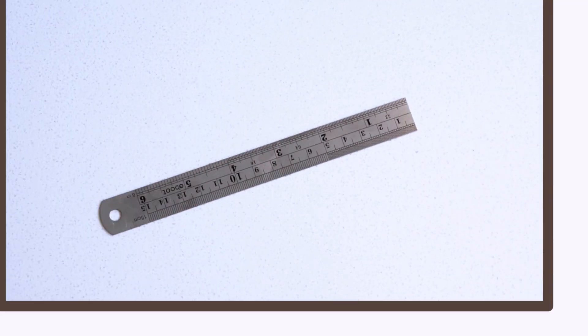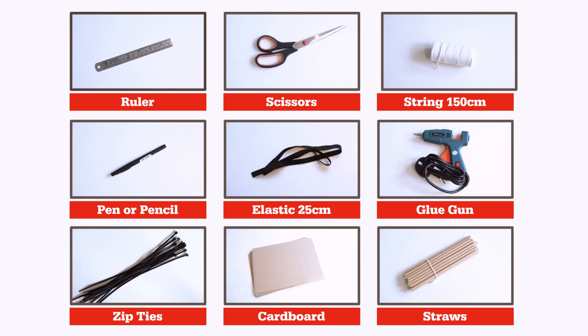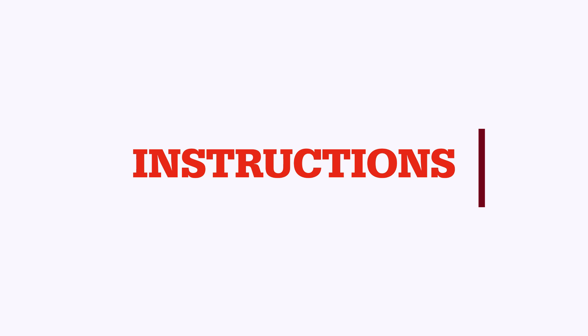For this challenge you will need the following items and a full list of these is available on our website. Let's get started.